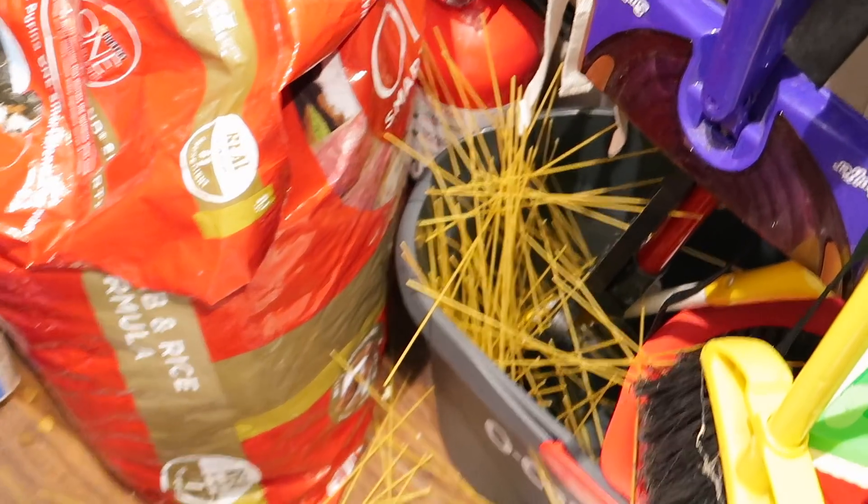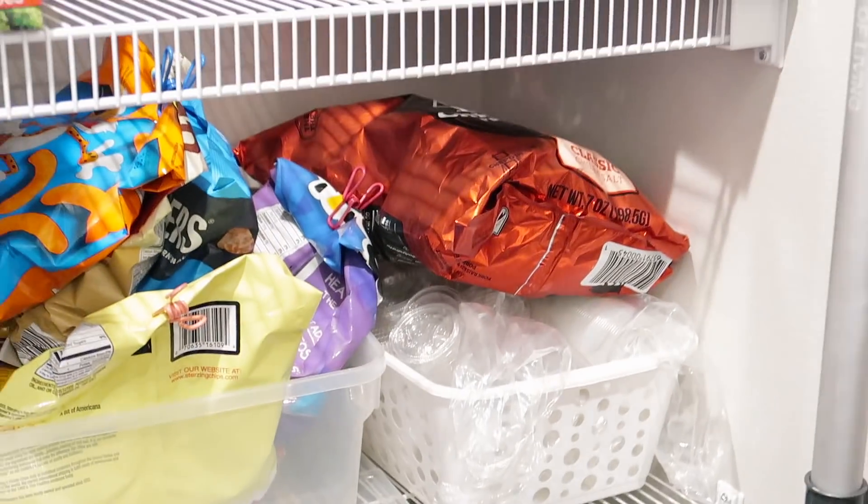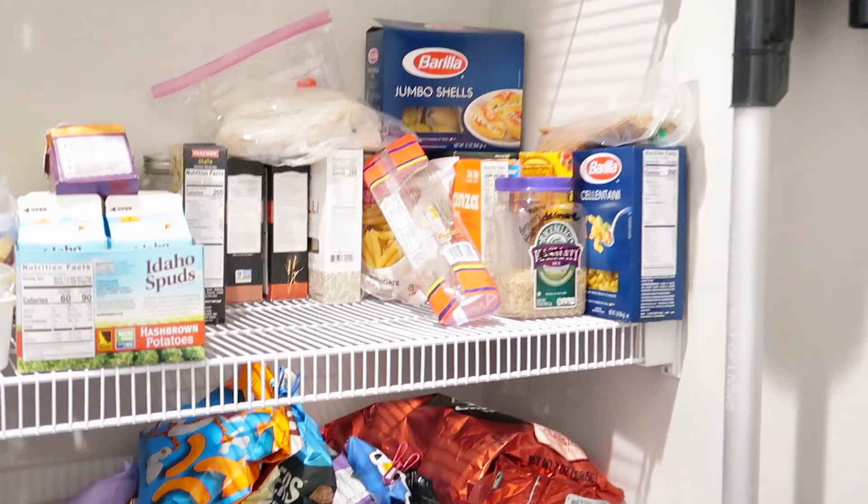We've had a mishap. All of the spaghetti noodles are now in the mop bucket — they fell from up here. Womp womp.